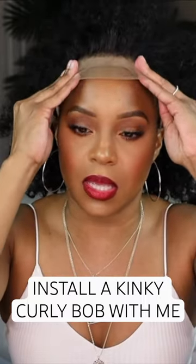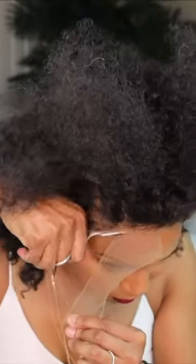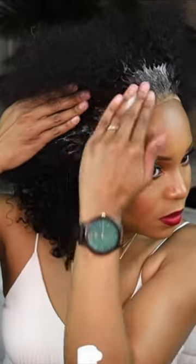Let's go ahead and toss on the wing — I'm gonna do like light plucking. We're just gonna add some flattening soufflé and place this on the hairline.